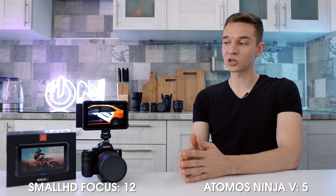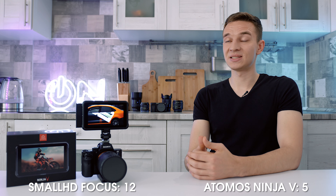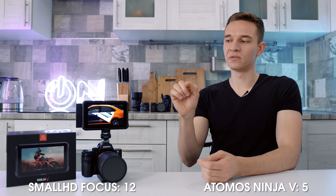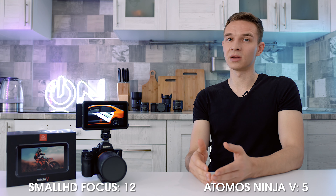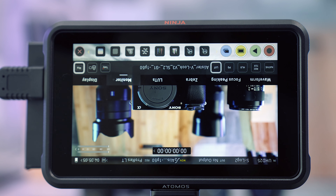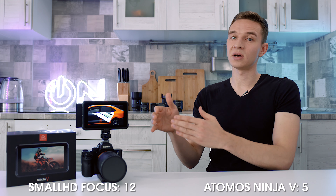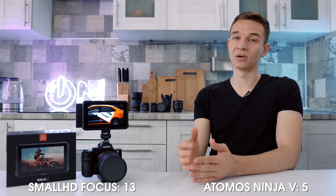As a recorder, the Atomos is awesome. SmallHD doesn't have recording features, but the markers are not very convenient to use — small colored icons that aren't comfortable, with preset icons for female or male talking that just show as colors in your timeline. The Atomos also doesn't have an auto-flip like the SmallHD did. With the SmallHD, flipping the monitor upside down would auto-flip the image; on the Atomos you have to go into the menu and manually select flip. Not very convenient. Check mark to SmallHD.